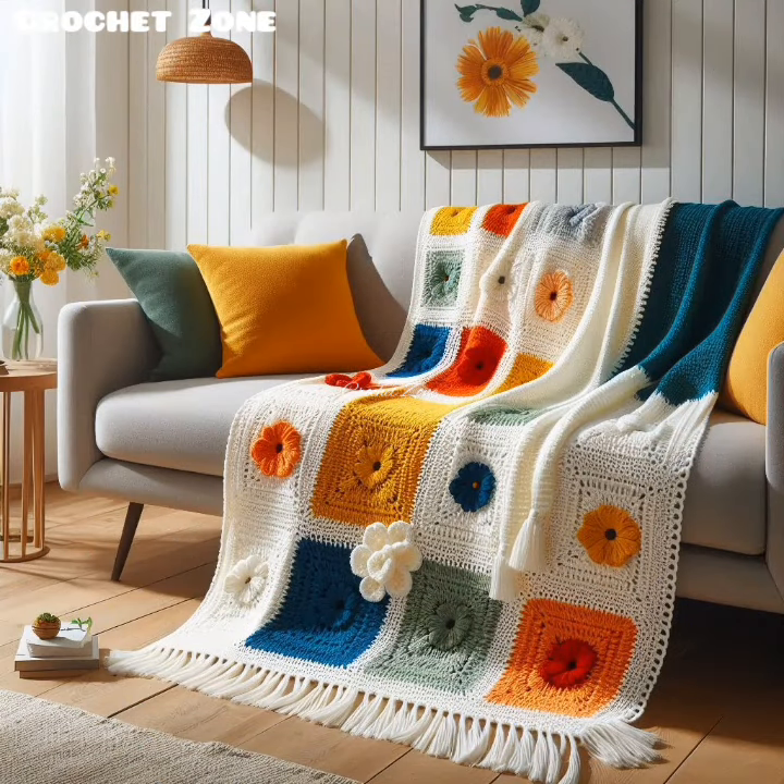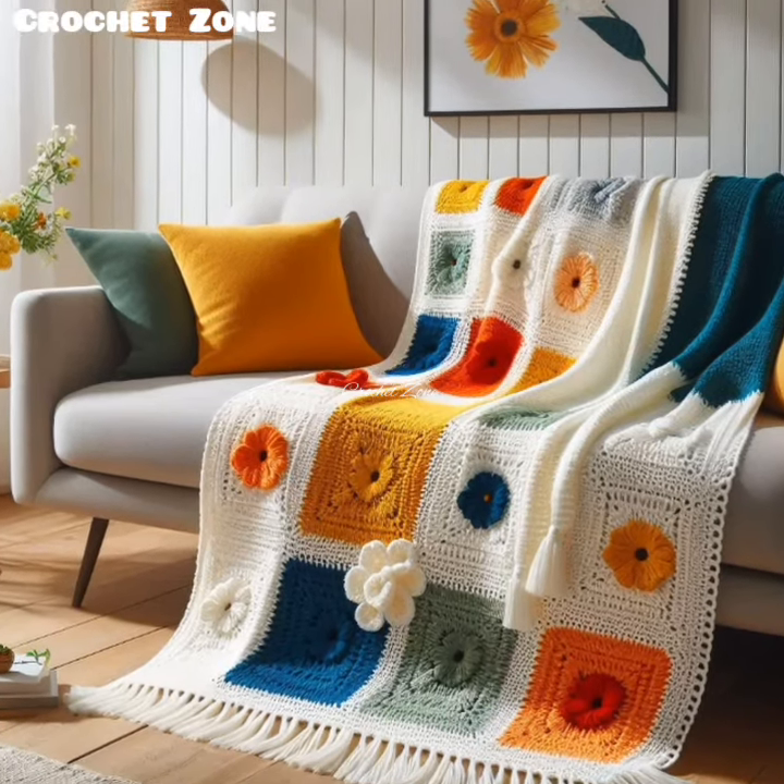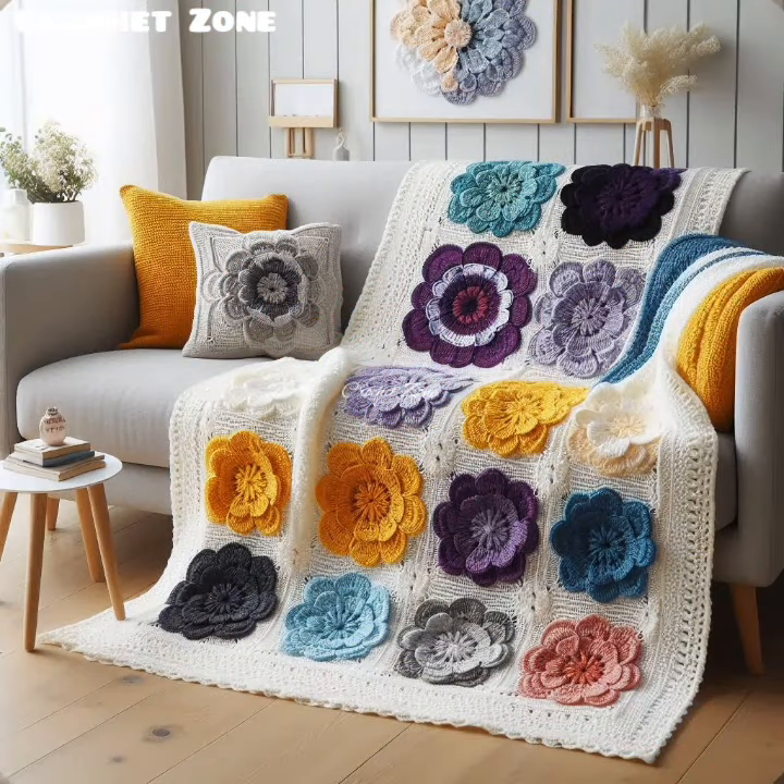Once the main blanket is done, add a border to give it a finished look. Simple single crochet or more decorative picot or shell stitches work quite well.